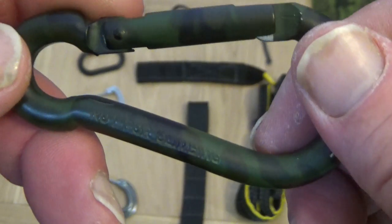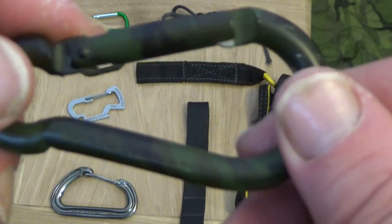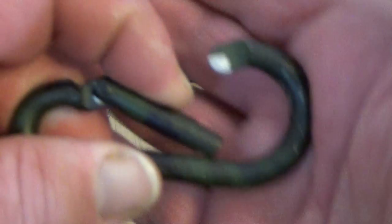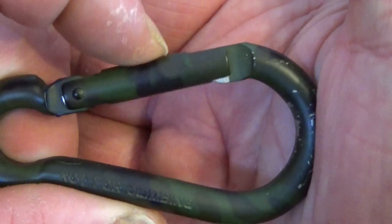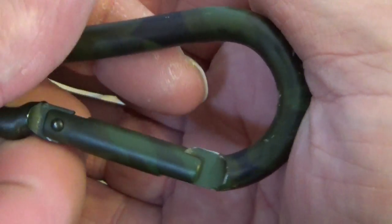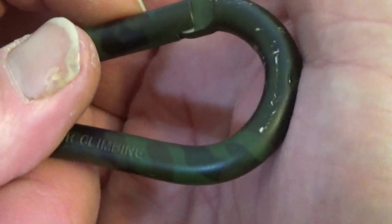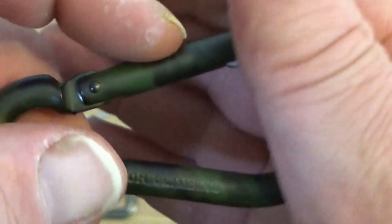Now let's look at this one - no other information on it, it just says 'not for climbing.' When you look at it, you can see it's very cheap alloy, painted camouflage to look good. The only thing that would be good for is probably hanging your helmet off your webbing.